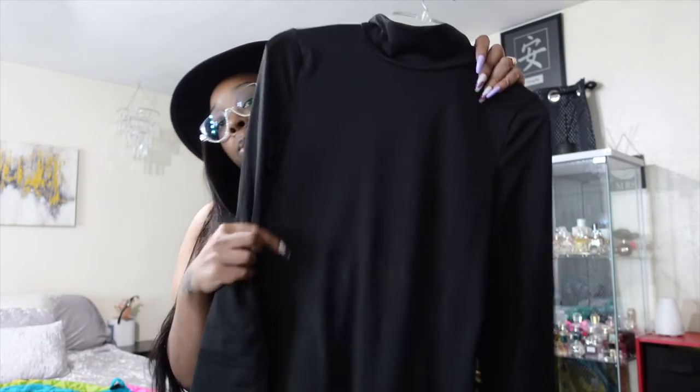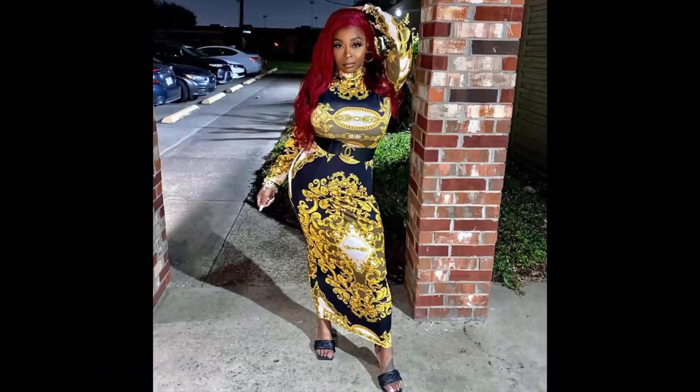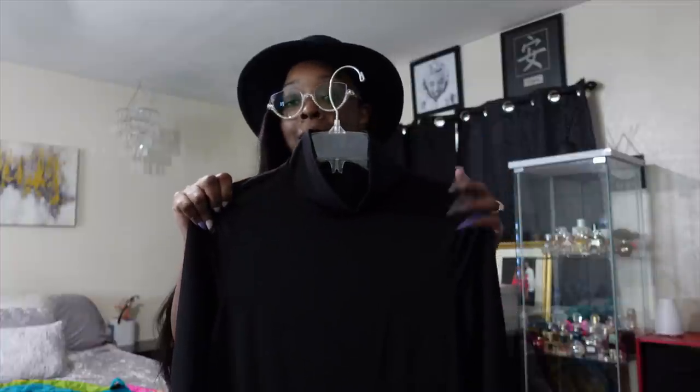This dress smells so good — it smells like Exalté! It's really long with a zipper at the back and a mock turtleneck. I'll put a picture of me in a similar dress from Fashion Nova that's fitted all the way down to the feet so you can see how much better that fit looks.